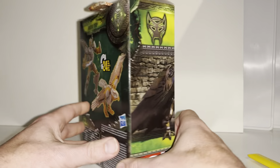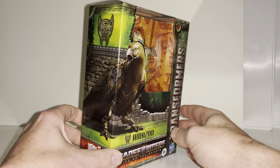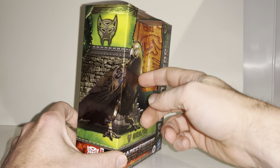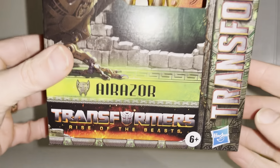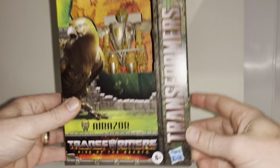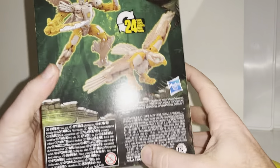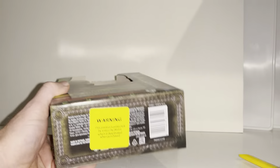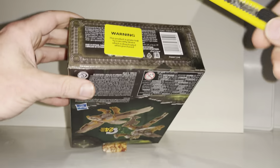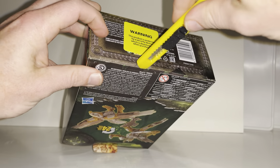Let's have a look at the new packaging. We've got the Maximals sigil, Airazor in alternate mode on the front, and she's in robot mode on the back. There's the Rise of the Beasts logo, six-plus age rating, Deluxe Class. Not much more to be honest — there's no QR codes to scan. This is my complete first impressions and first experience of a Rise of the Beasts mainline figure.